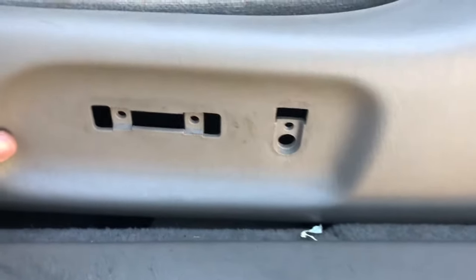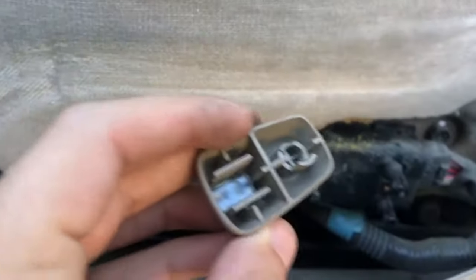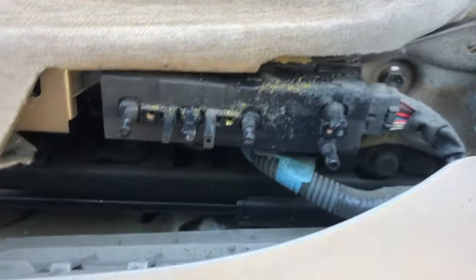After you take out those screws, there'll be two more screws after you take out the little push buttons. These buttons on the side — you pry these open. Be careful, you might break the clips like I did, but I think it'll still work because there are these additional clips that are still fine. So be careful with that.